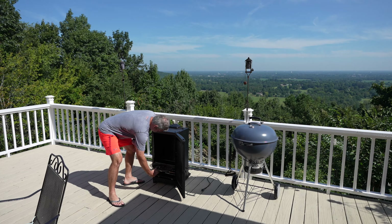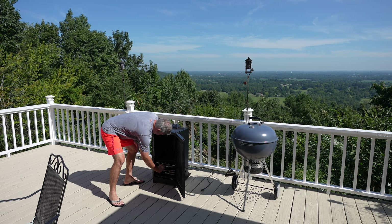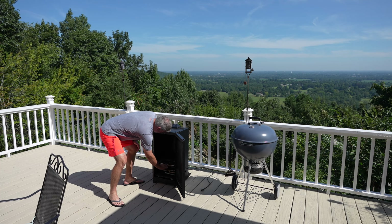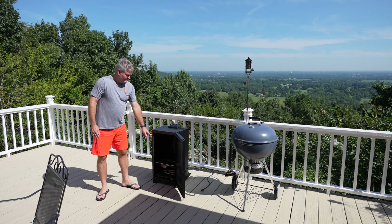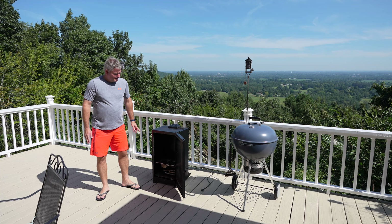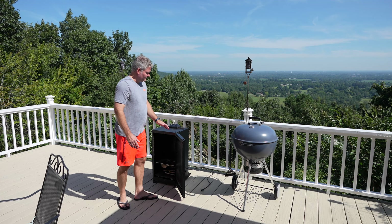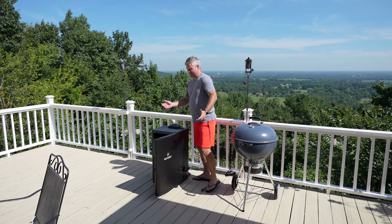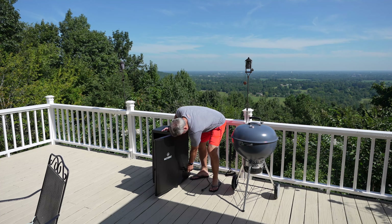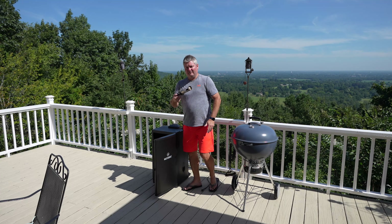I'm going to slide the water pan in very carefully — don't want to spill the water. There we go. I've chosen to put my grate directly above the water pan. I found that I get the best overall result — the flavor profile, the tenderness, everything — with that placement.